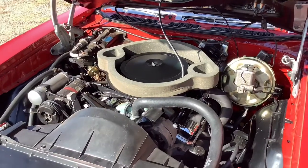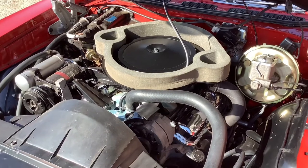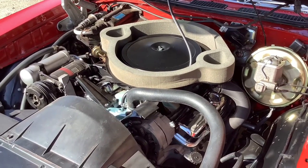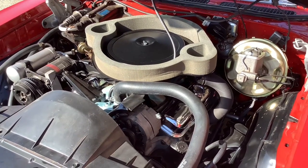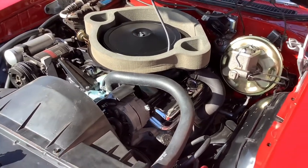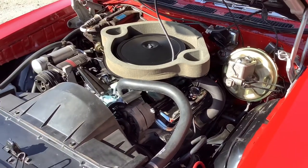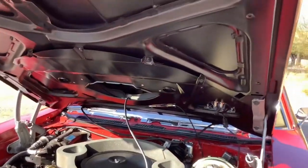Numbers matching 400, completely disassembled and rebuilt — bored 30 over, new pistons, rings, and bearings. Factory AC, power disc brakes, power steering. Got a Comp Cam 274XE, ram air exhaust manifolds. Sounds really healthy, runs good. Functional ram air hood.